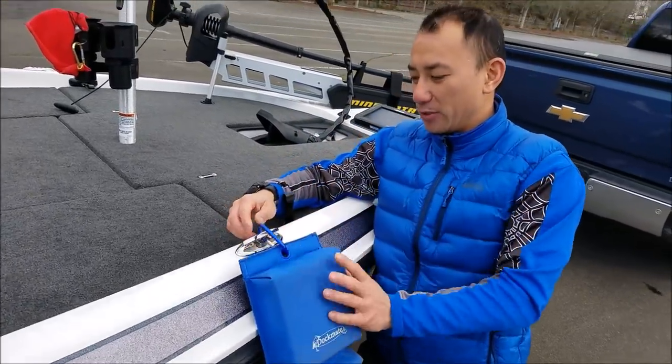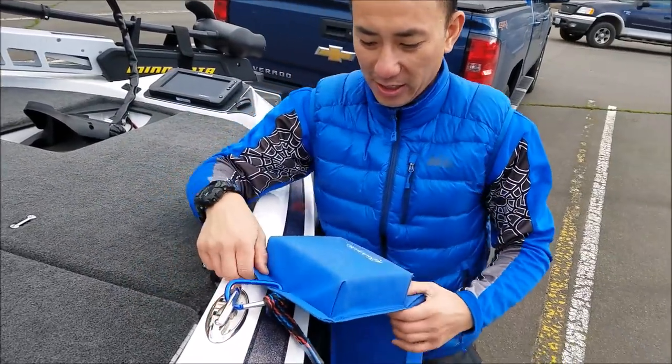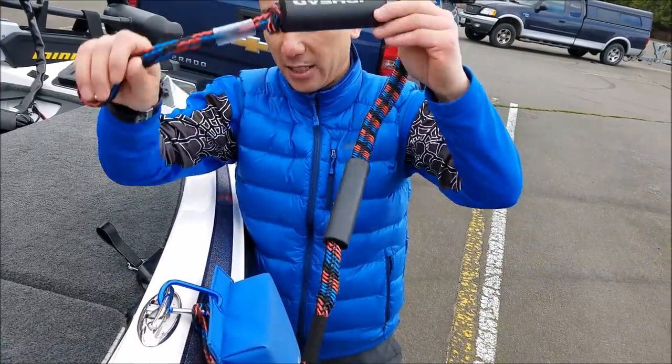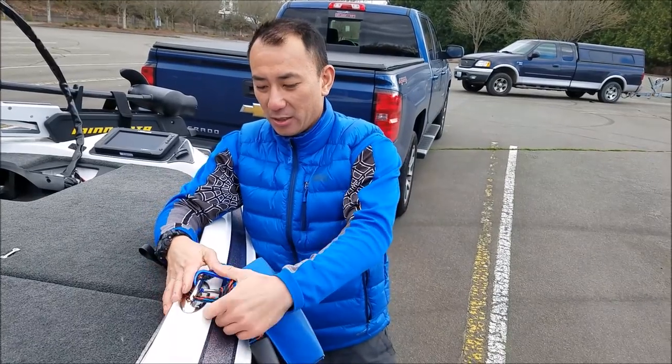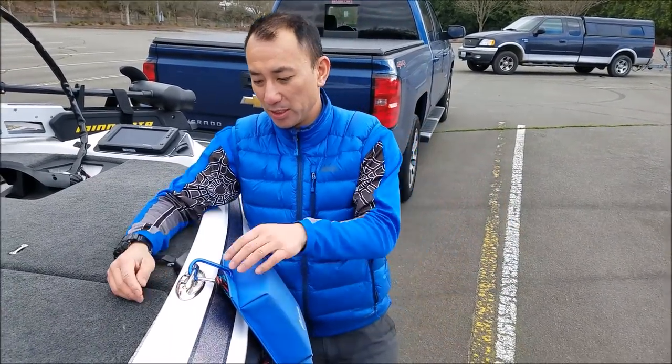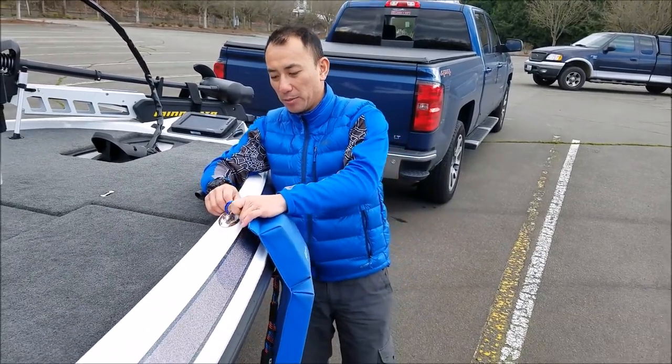I just clip it over like this and it dangles off, protects the boat. I just put this around the dock, wrap this back around here, and you're pretty much done.